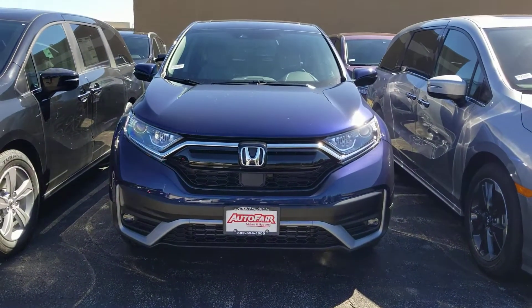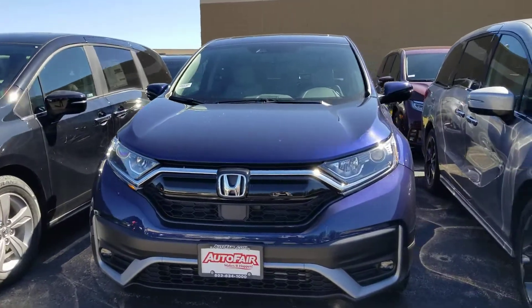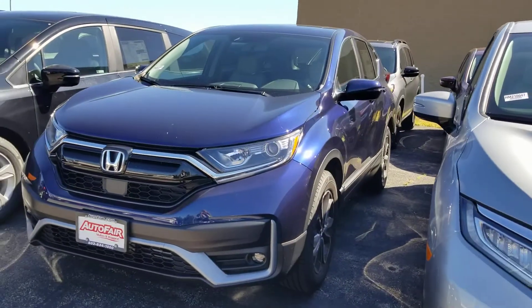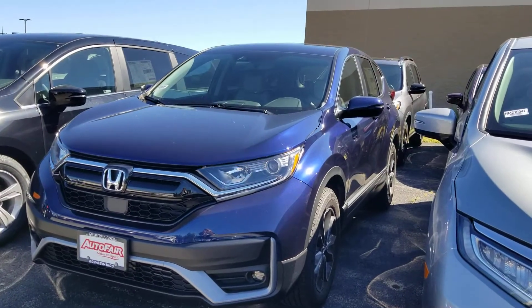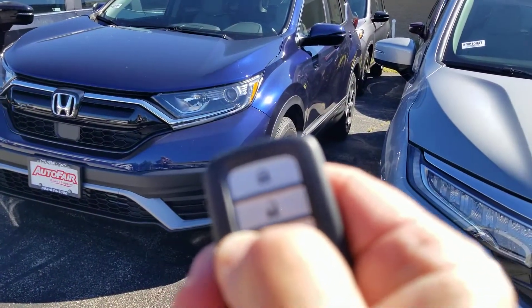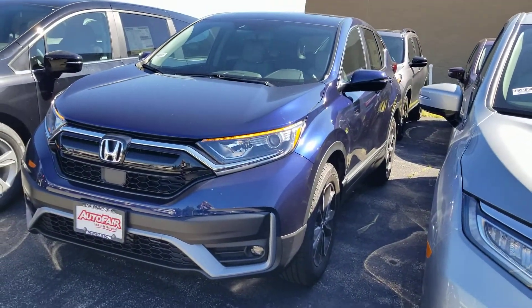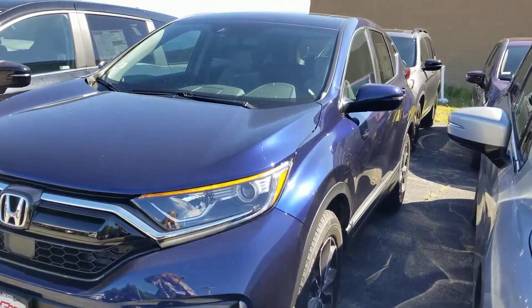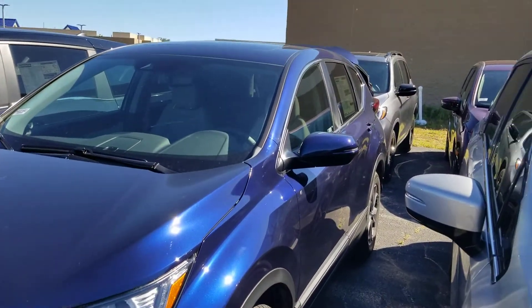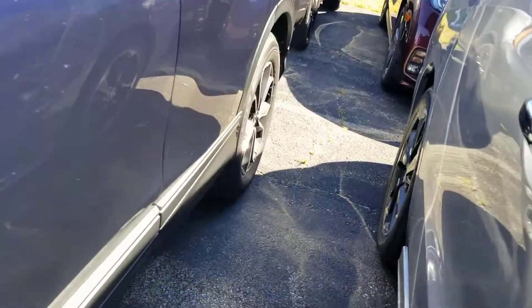We still have it. It's in this gorgeous obsidian blue color. It's out back. It has remote start, power liftgate, and alloy wheels.